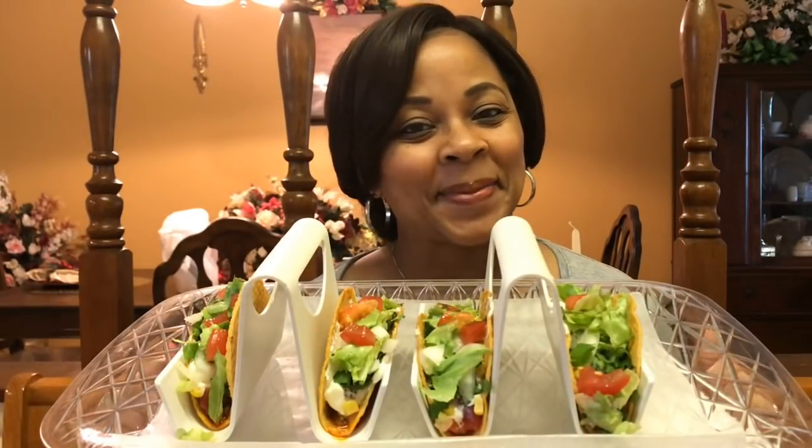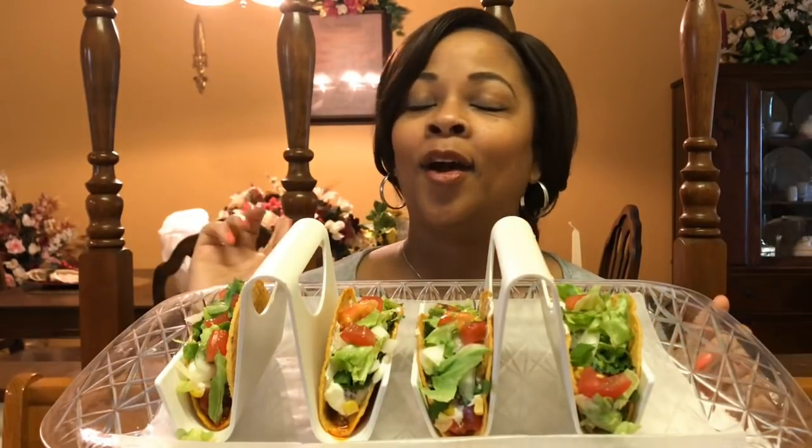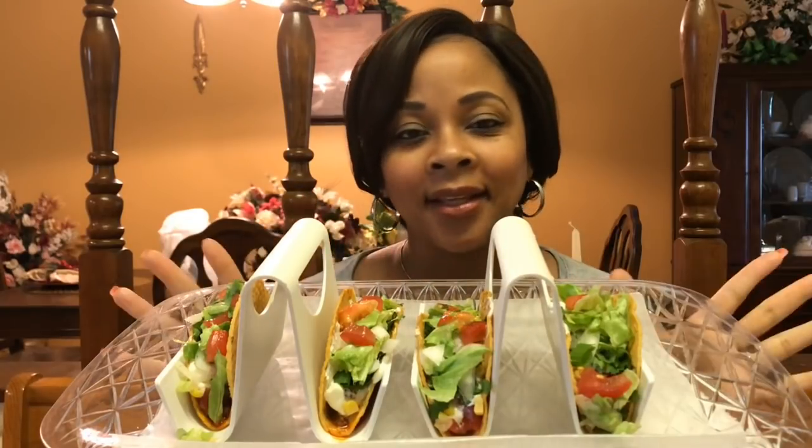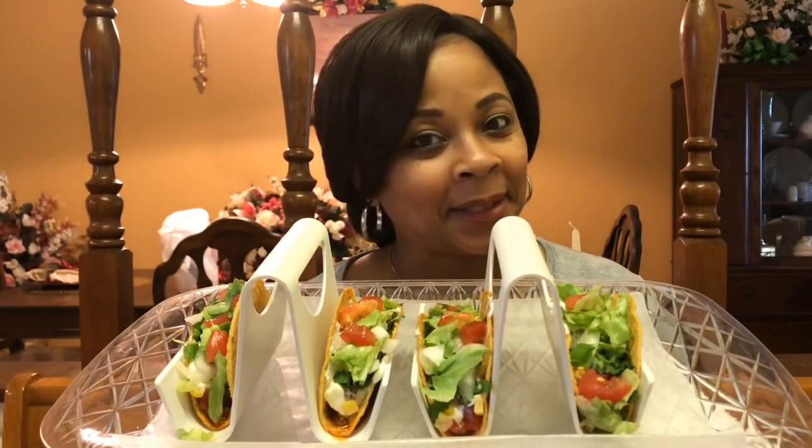Hey guys, welcome back to Tracy's Place. I am here with a Taco Tuesday. So before you all get into this video, please pause it and go and get something that tastes really good to you and come back and share it with me. Hopefully you all are at lunch or at dinner or whatever, but come on back and join me with something good.